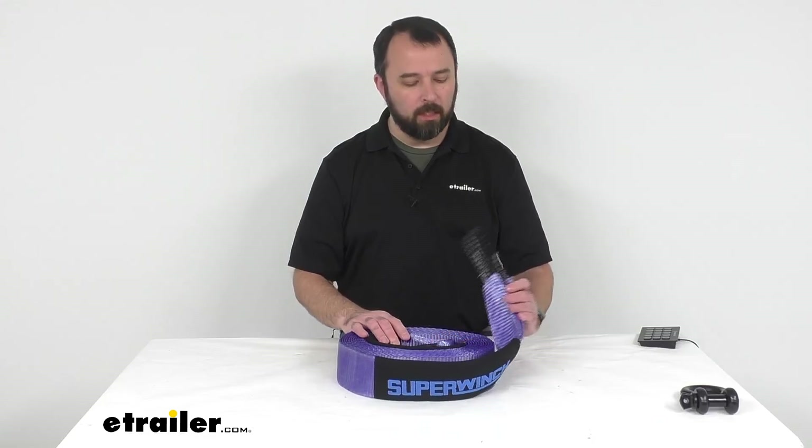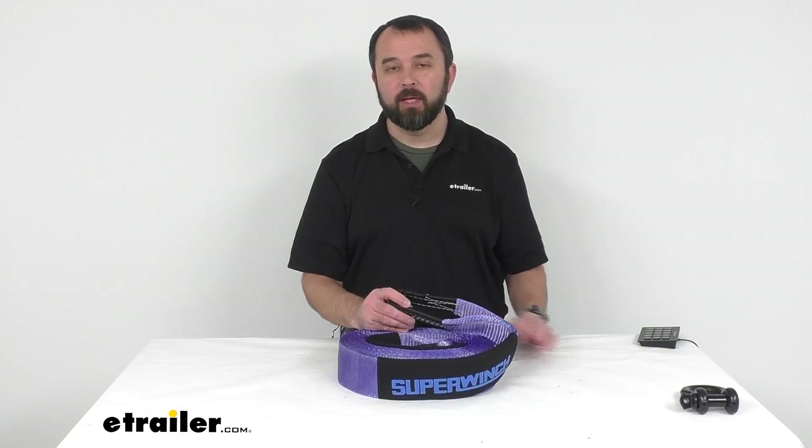That's going to conclude our look today at this recovery strap. Again, my name is Andy — thank you for joining me.